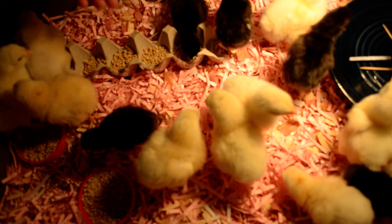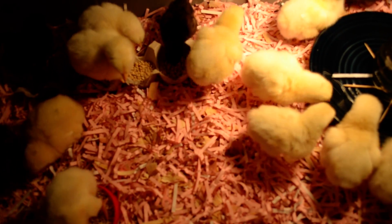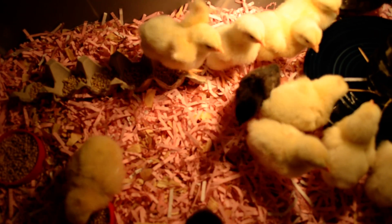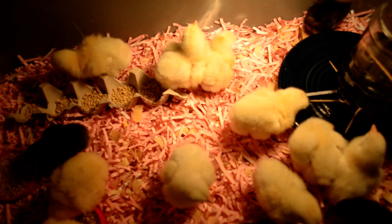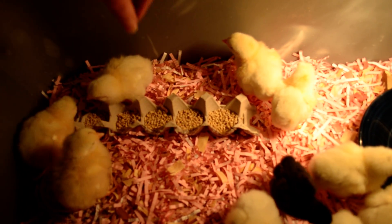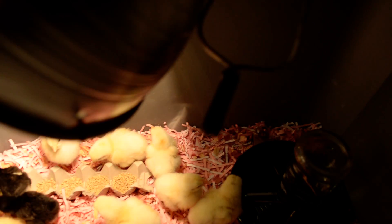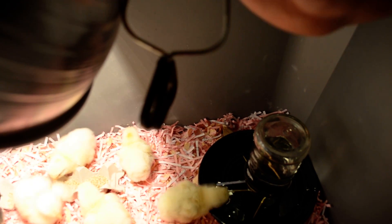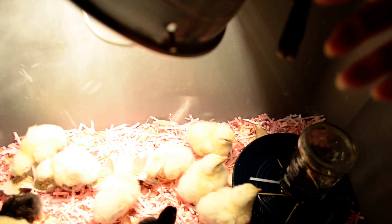They'll start to flare out their feathers to let you know. So if you see your chicks huddled all together, that means they're too cold. If they start puffing out their feathers and wings, that means they're too warm, and you can raise or lower the light depending on that. See how this one is now holding its wings away from its body — that's how you know. The clamp on the light can clip onto really anything, like a two-by-four on top of your brooder, and it rotates 180 degrees.